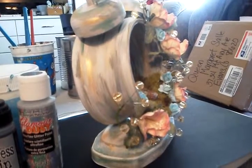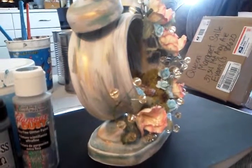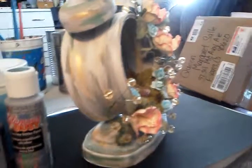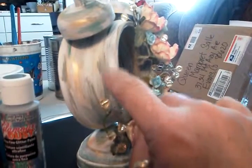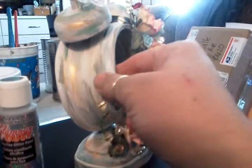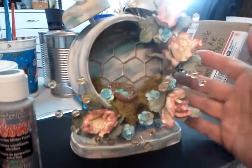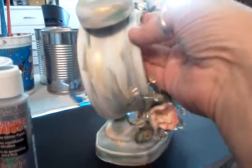Hello, ladies. This is Margaret Silley. I'm coming to you guys to tell you this afternoon how I did this finish on my altered clock. I had several people ask me, so I'm going to show you guys. This is the clock I altered, and I did the finish that was on it.